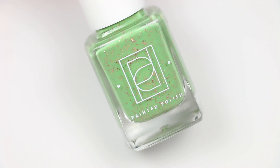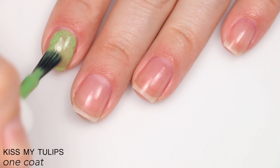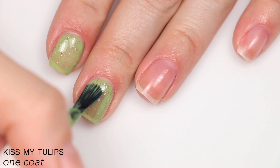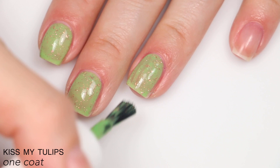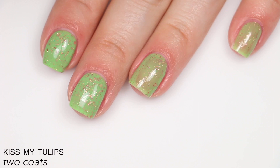The next polish is called Kiss My Tulips, and this is described as crushed pink metallic flakes in an avocado green crelly base. A little more sheer on the first coat, but it still covered completely in two. The flakies stood out through that base really well — they didn't get hidden at all. You will get some texture from those flakes, and you'll probably have to scrub a little to get them off, but it's not going to be anything like the more dense glitters. Longer nails may need three coats. That is two coats of Kiss My Tulips.